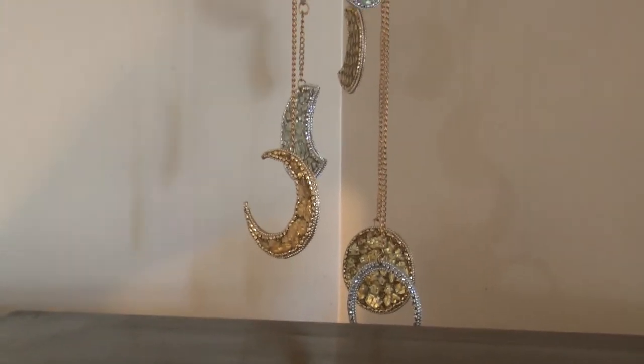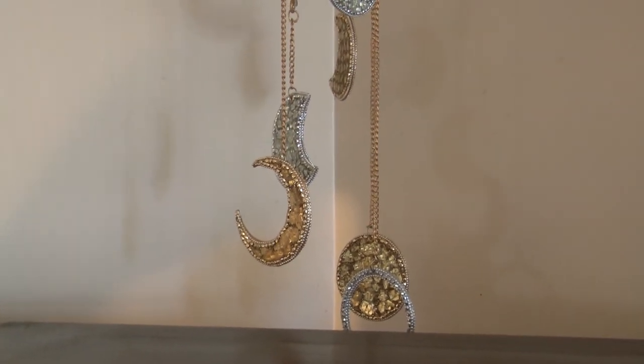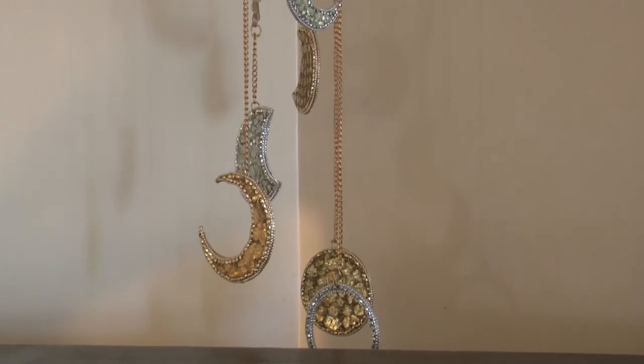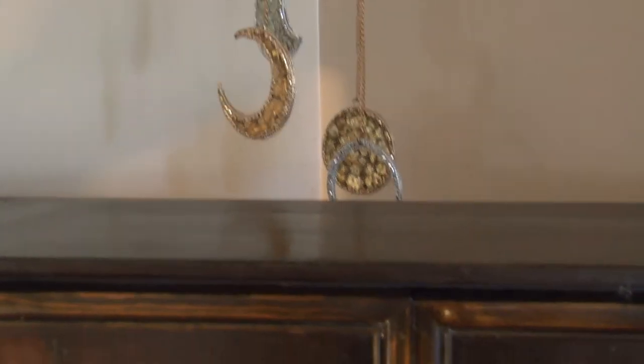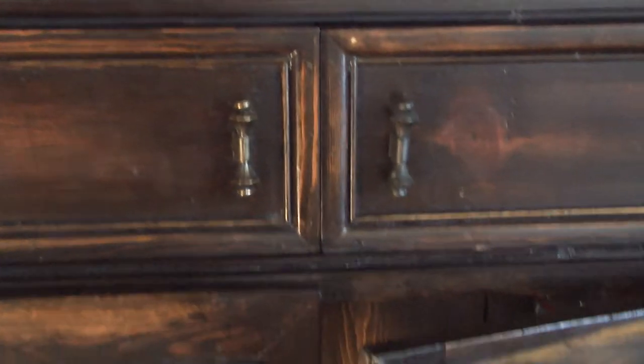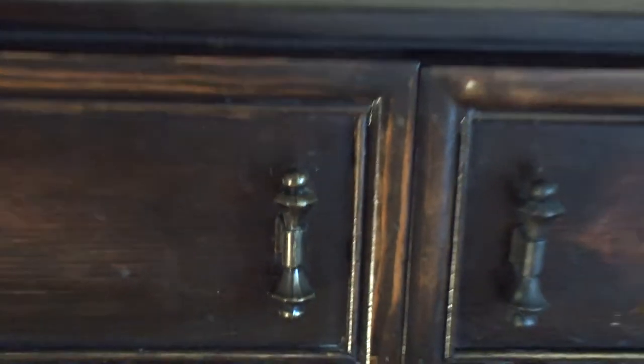Hello everyone, this is my aunt Marie and welcome back to Create and Share. Today I want to share with you guys how I set up my apothecary. So let's start off here — this is a vintage piece and I was gifted it from a neighbor.